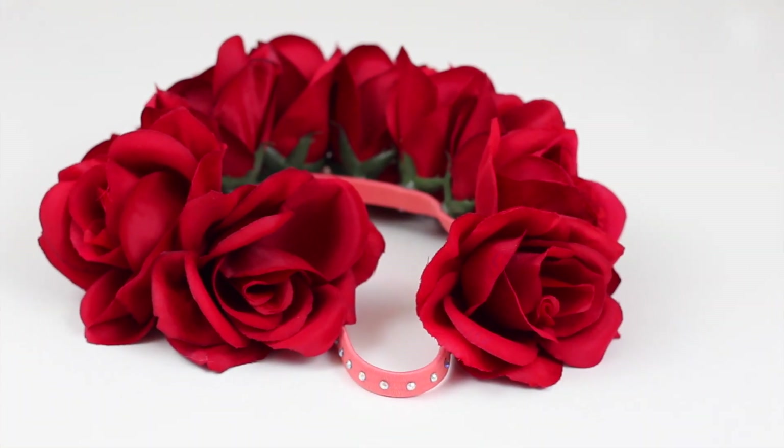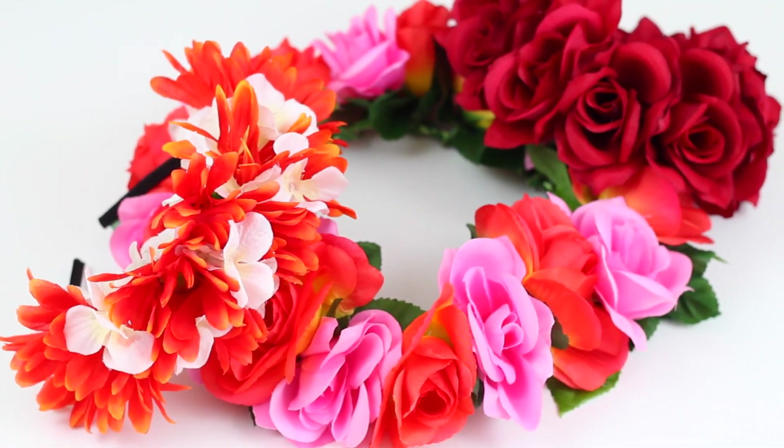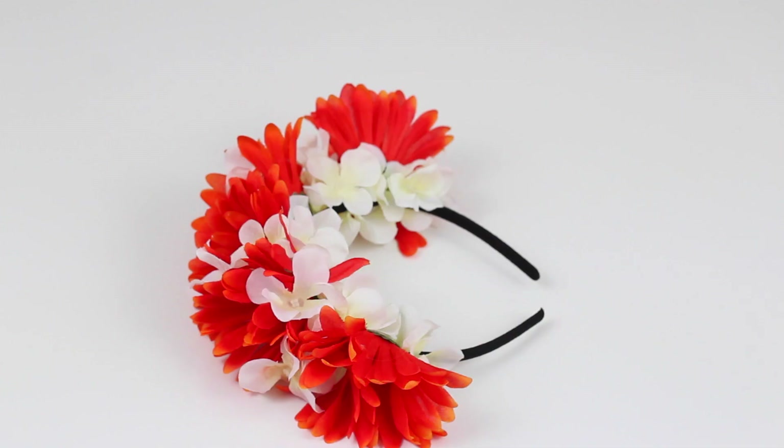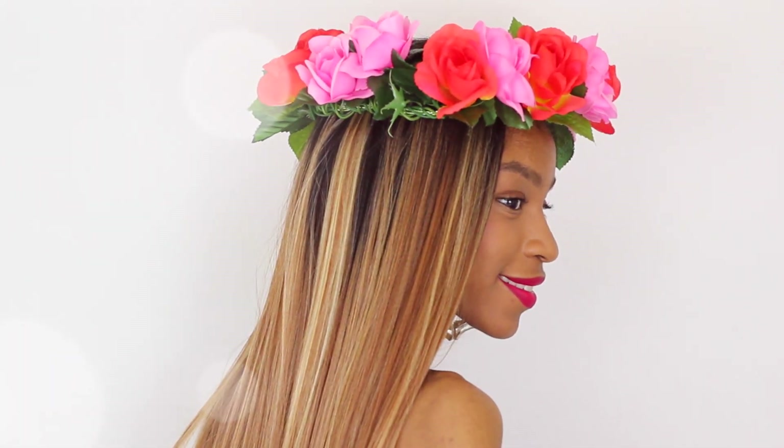As you guys can see, my headband is able to stretch. I can stretch it around my head whether my hair is really big one day or flat and straight another day. I hope you guys enjoyed these tutorials. Be sure to check out Crystal Michelle's channel. I love you guys and I'll see you in the next one!